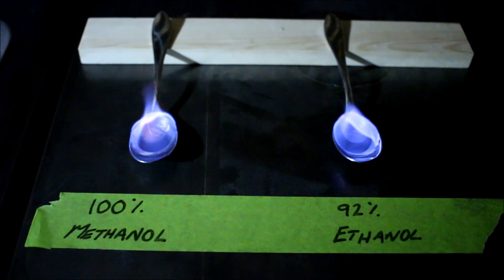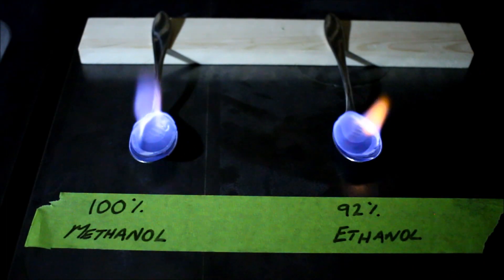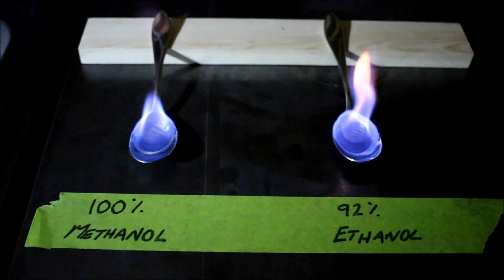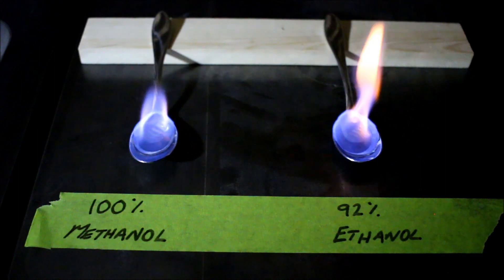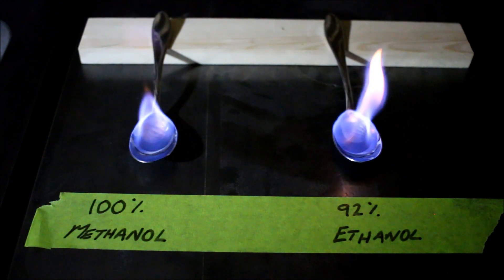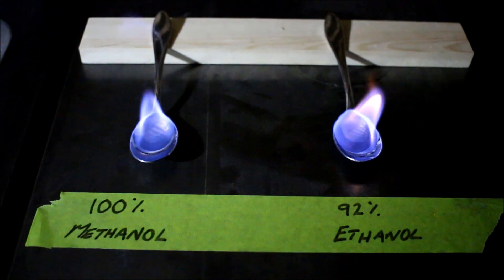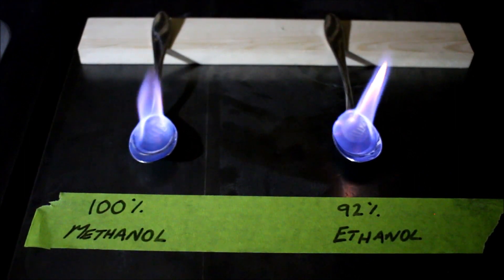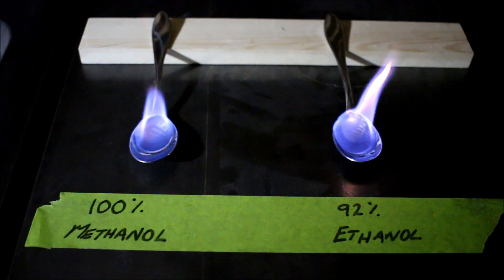The main risk with moonshine is that it can contain small amounts of methanol, which is poisonous. So I started by burning some 100% methanol I had left over from making biodiesel, and my moonshine represented here by 92% ethanol. As you can see, they both burn with a very similar blue flame.